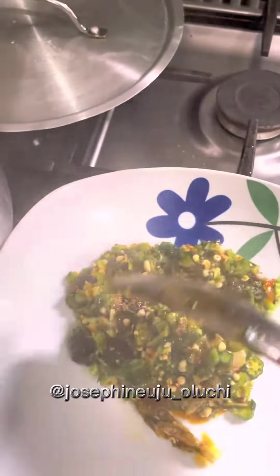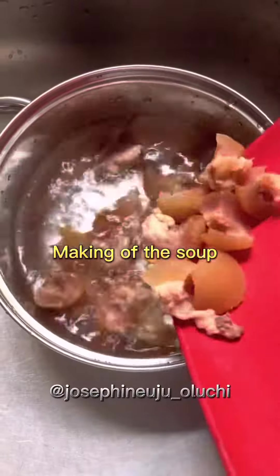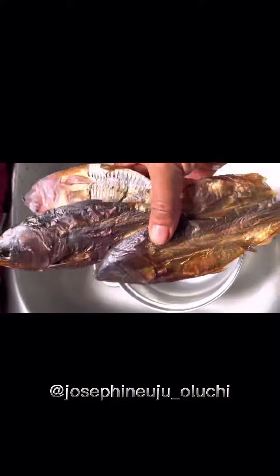So today this sharp sharp okra soup, just a hungry meal. They call this one low budget okra because with chicken money you go feel me. I use pomo, cut them small, smoke on, wash them. I use bonga fish, come wash them very well.